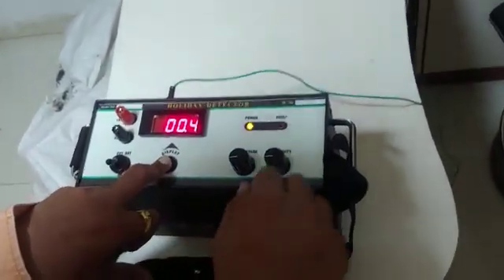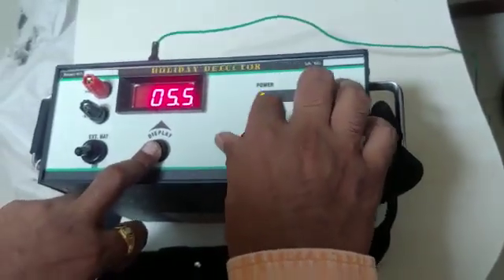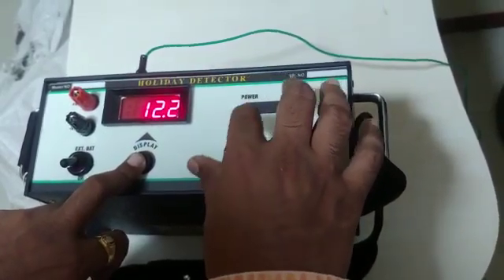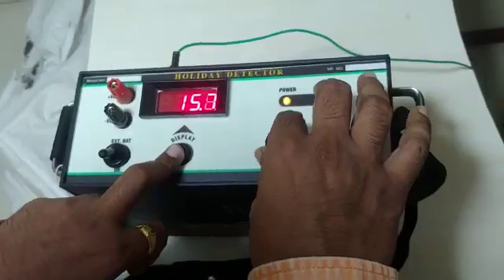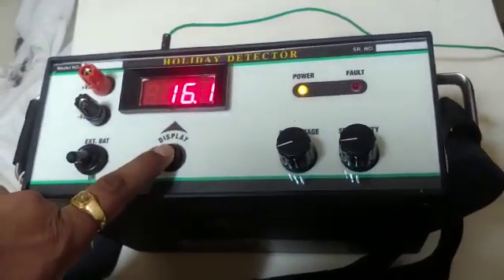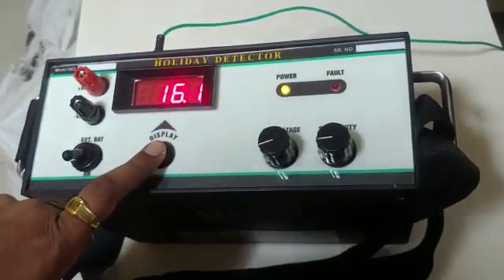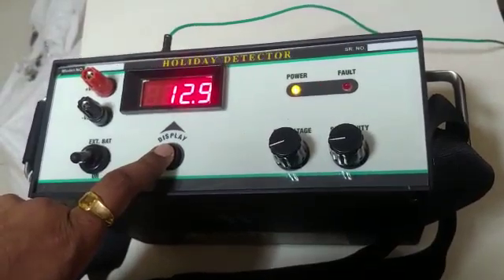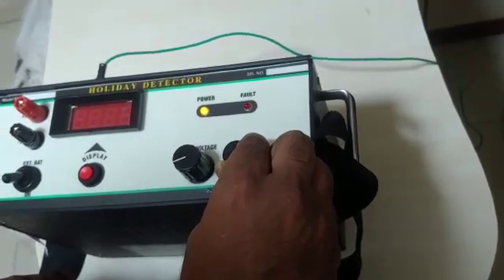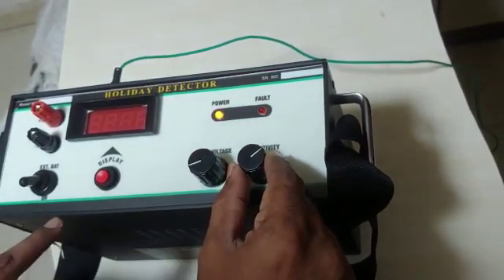For 20 kV testing, we have to set it to 16 kV voltage. You need to keep this button pressed to switch on the display — once you release it, it will go off. Now set the sensitivity by rotating anti-clockwise, and then rotate anti-clockwise to stop.